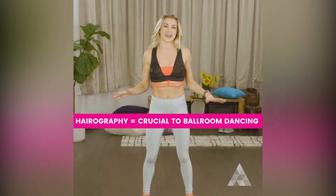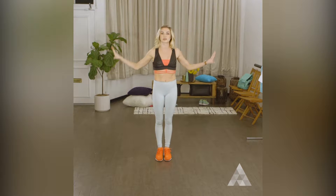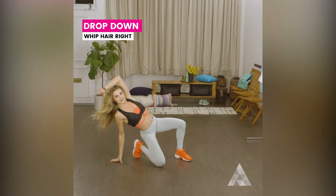Let's get started. We're going to start by jumping our feet apart and doing a sunburst with our arms — jump! We're going to flip our hair to the left, then whip it down and end on the floor.